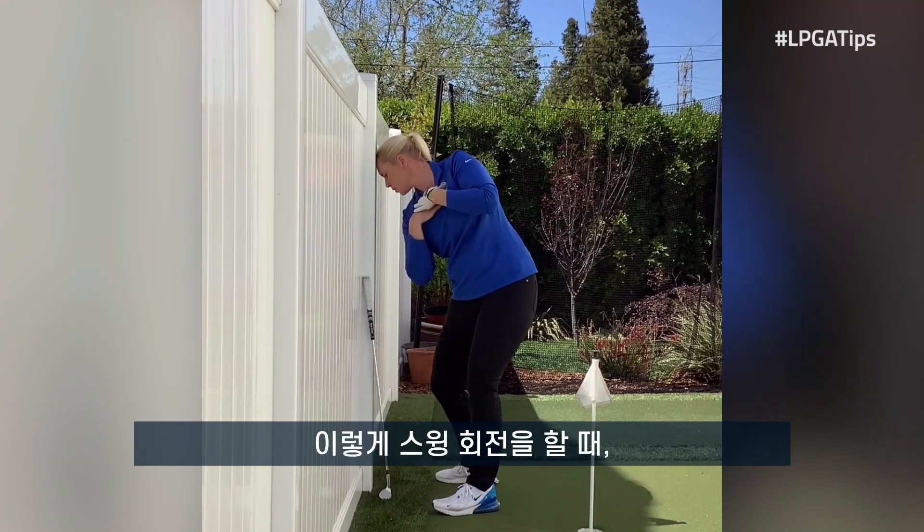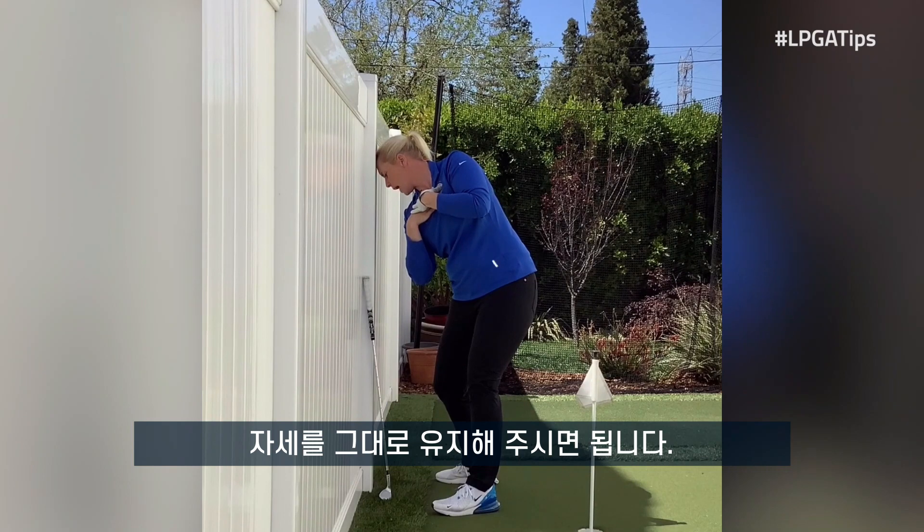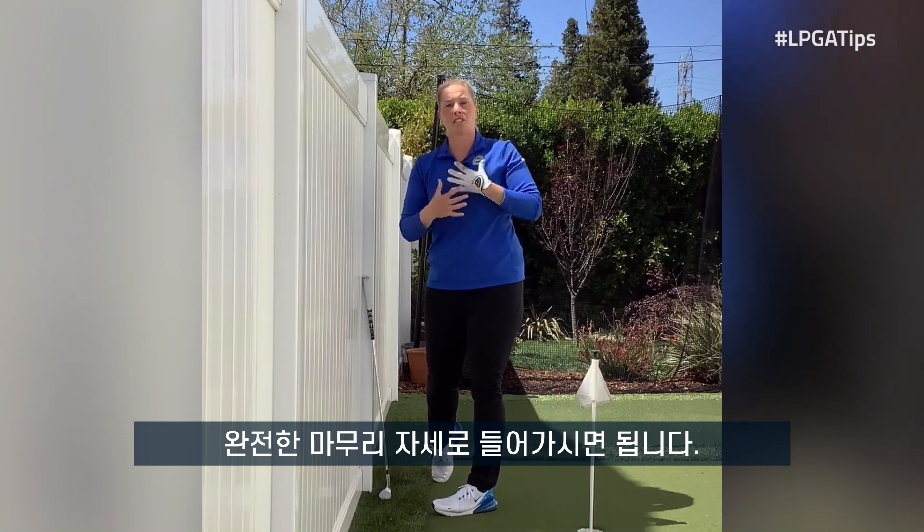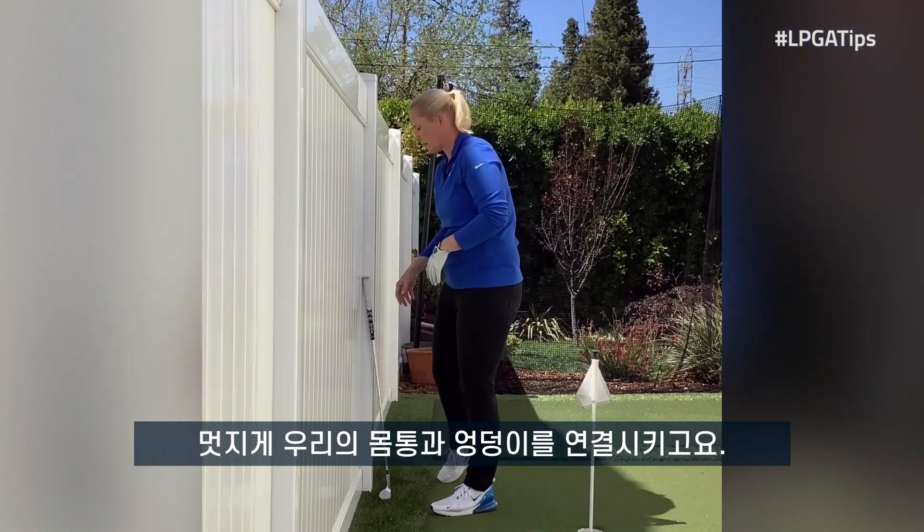As I rotate through, I'm going to stay in that posture. After our so-called impact position, we would come off of the fence, off of the wall, and then into our full finish position, nice and extended with our torso and our hips.